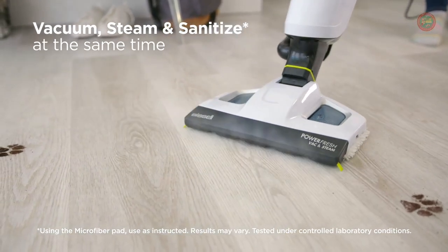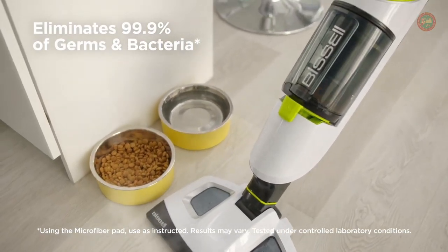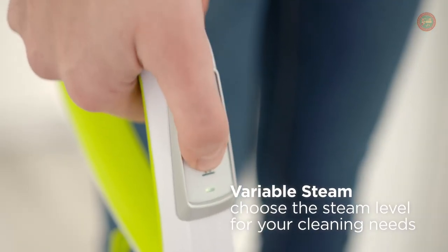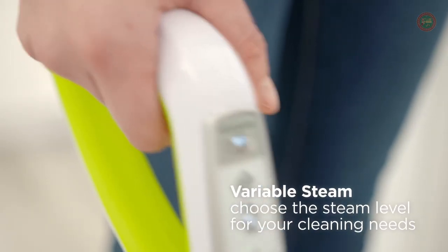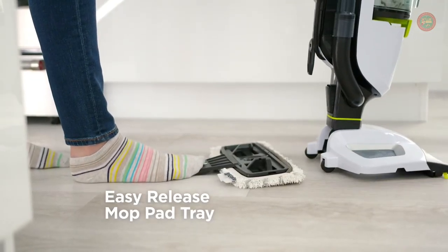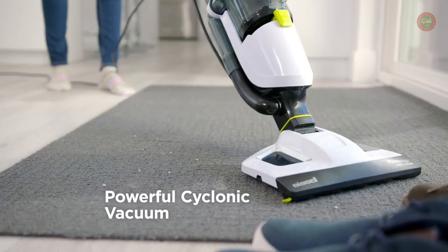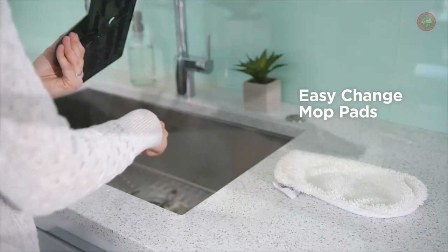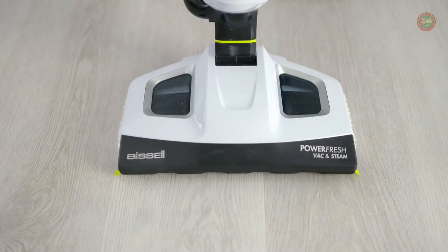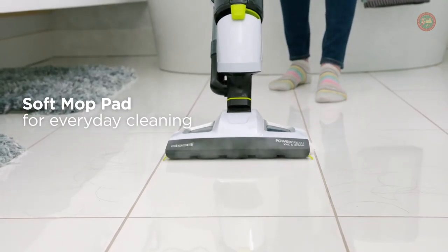The Bissell Power Fresh Vac and Steam all-in-one vacuum and steam mop vacuums up dirt and debris while steam cleaning your hard floors at the same time. Sanitize floors with the natural power of steam to eliminate 99.9% of germs and bacteria. The easy-touch digital controls allow you to seamlessly switch between functions, so you can vacuum and steam at the same time or separately.